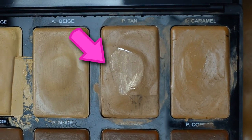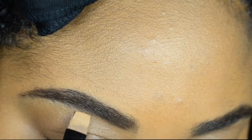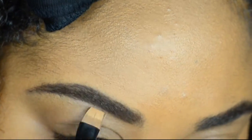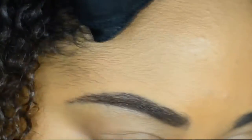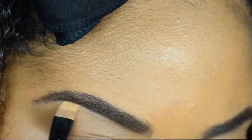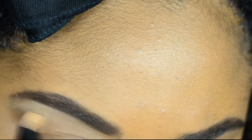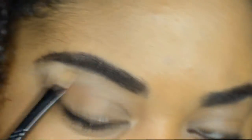Next I'm taking my favorite concealer by Sasha Cosmetics in Tan. You guys can use whatever you want. I'm going to take a small concealer brush and really get my eyebrows on fleek by cleaning up underneath that eyebrow. This is going to help to bring out my natural brow bone but also make that eyebrow as sharp looking as possible.